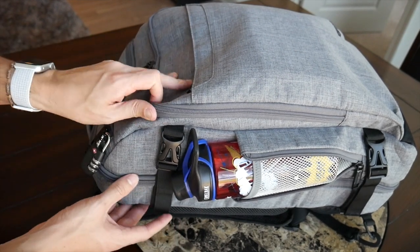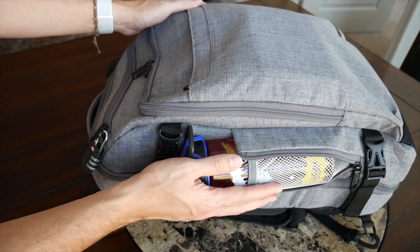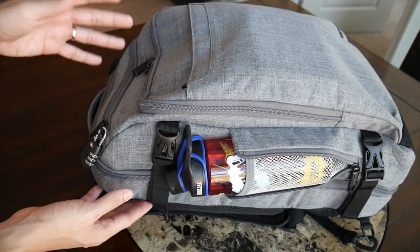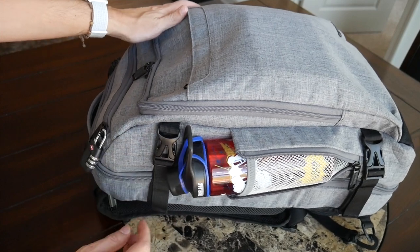I wanted to try out the weekender specifically as it seemed to be closer in size to the original Amazon Basics travel bag. Despite the amount of capacity it offers, I love that it manages to live up to its title maintaining a pretty slim silhouette, so even when wearing this with a lot of stuff on my back it doesn't stick out awkwardly. I'd feel comfortable walking around a crowded city or on public transit with it.